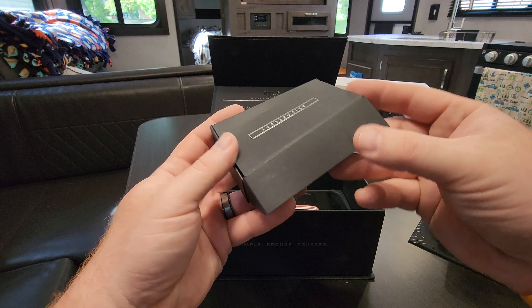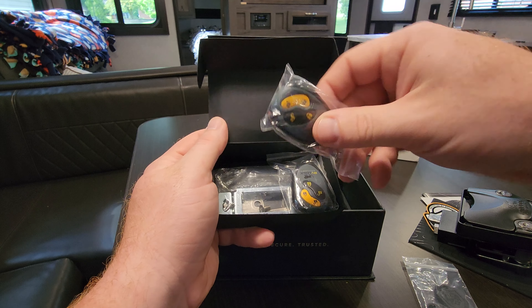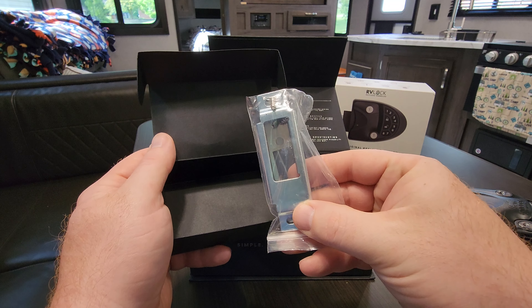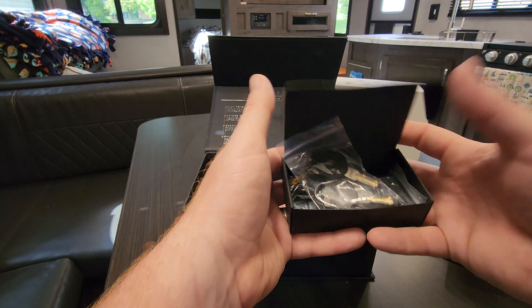There's another little box in here with accessories. This is going to have our two keys, and it's also going to have our two key fobs. And then we also got our striker replacement, if we need to put that into the door jamb. I'm going to go ahead and keep all of those in the box so I don't lose them.